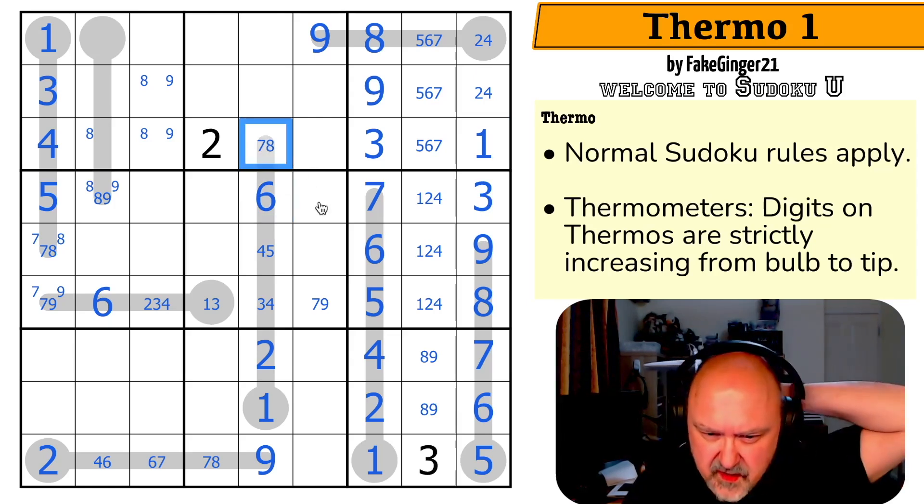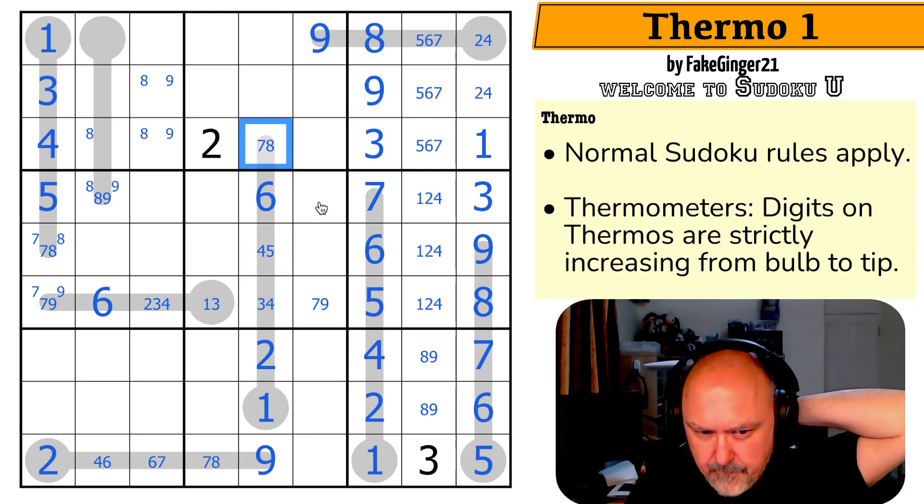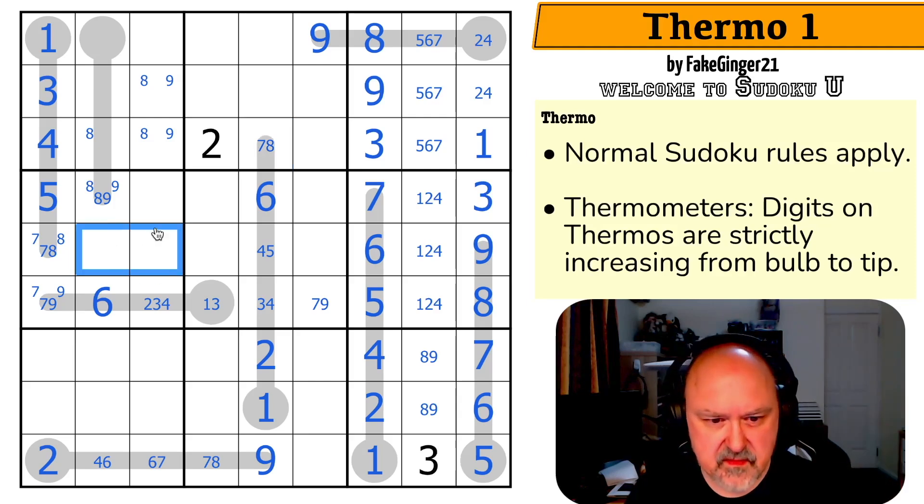This is weird — I like it. I like weird. So these are one, two, three, four, five, six, seven, eight, nine. These are one, two, three, four, but I don't know what to do with that.